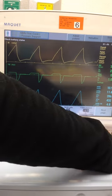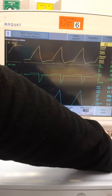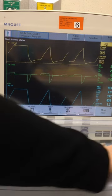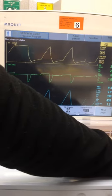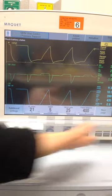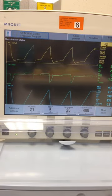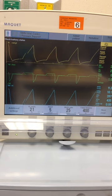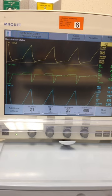Let's check our plateau pressure — 27 and 27. We were one point different last time between our peak and our plateau. So a pretty negligible change on our plateau, but definitely a big increase on our peak pressure. The difference between our peak and our plateau remained the same, but our pressures overall went up when our compliance changed.